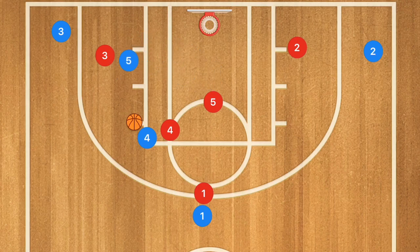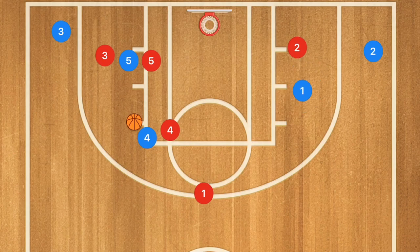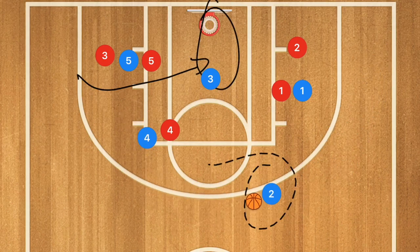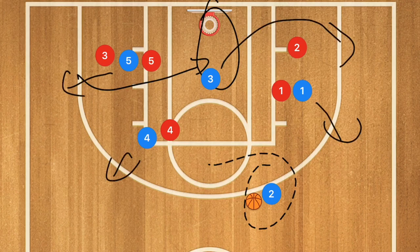For example, if player 5 sets a screen for player 3, player 1 goes and sets a screen for player 2. Player 3 cuts across the key and may be open for a layup, and player 2 may be open for a three-point shot. This one doesn't necessarily finish in a five-out, but if player 3 continues out and player 1, 4, and 5 all pop, you are now in a five-out.